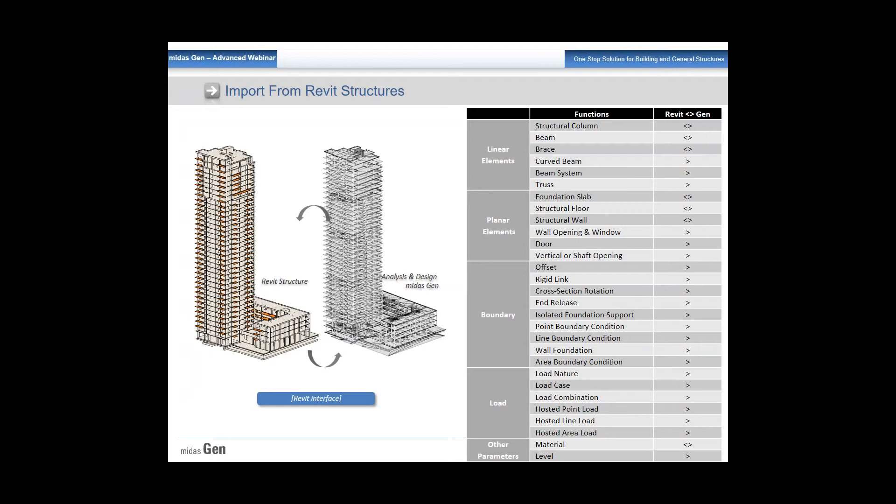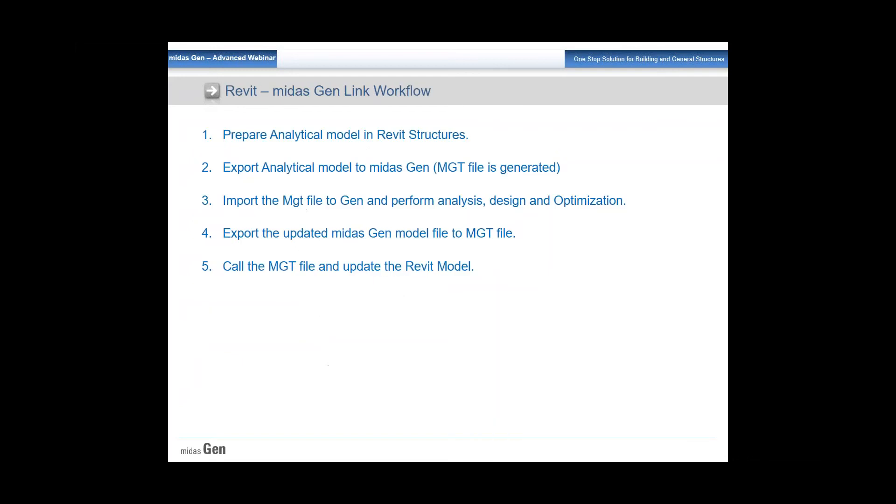You can also import planar elements like foundation slabs, structural floors, wall openings, vertical shafts, boundaries, different types of offsets, rigid links, and cross sections. Loads can also be imported — load cases, load combinations, point loads, materials, and levels. Everything can be imported from a Revit file.